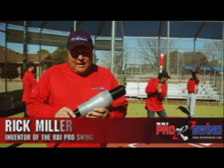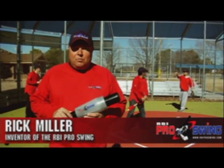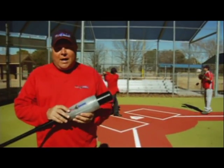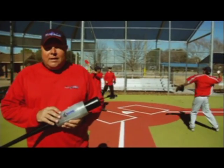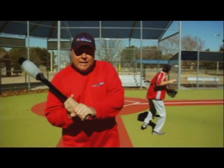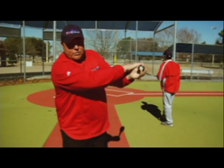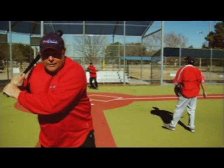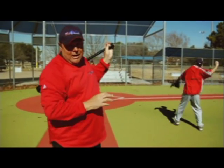The RBI Pro Swing was designed and developed for baseball and softball players of all ages. It has four separate chambers with steel shot and a throttle valve at the top. It's designed to help you keep the knob of the bat on the inside, allowing you to hear the swoosh right between bat lag and contact. If you drop, drag, or cast the bat, you'll hear the shot leave early.